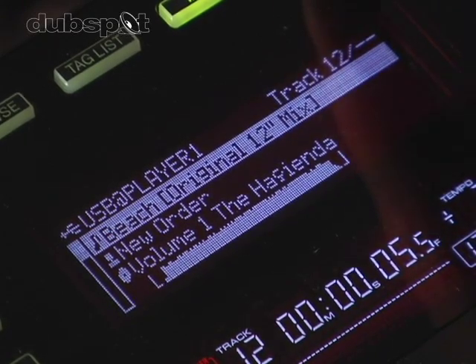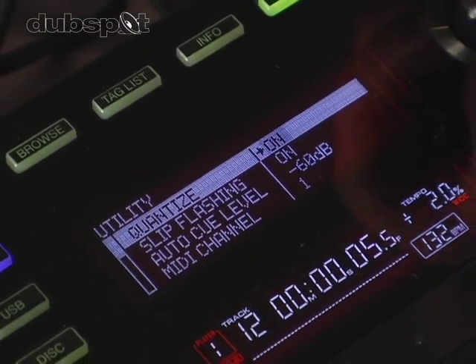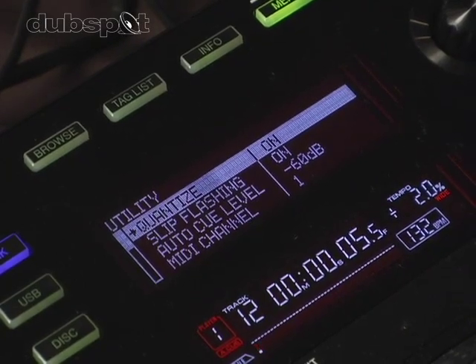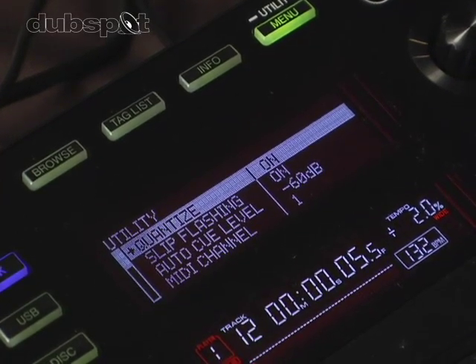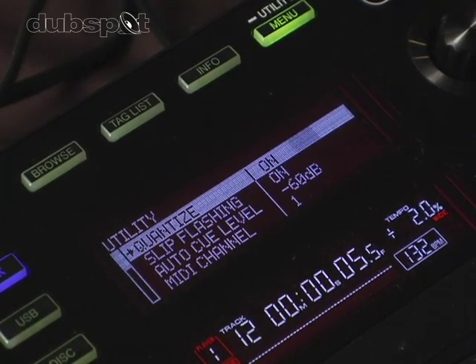If you press the menu button down for two seconds, you're accessing utility mode. Here you can turn quantize on and off. If quantize is on and you're setting a bad loop — say your loop is off by a fraction, like an eighth of a second — quantize will correct it for you, so you never have to worry about setting a bad loop again.